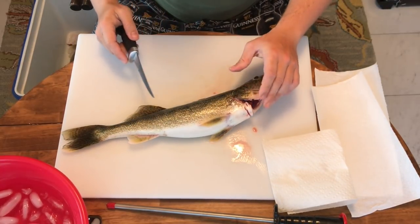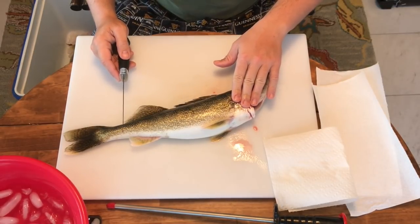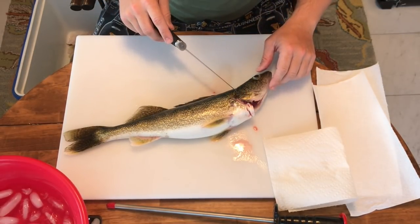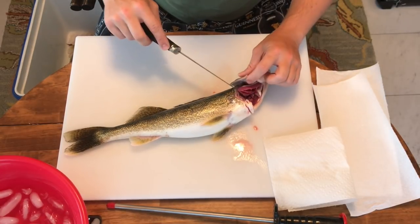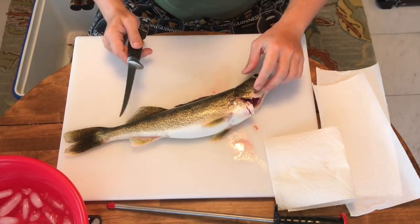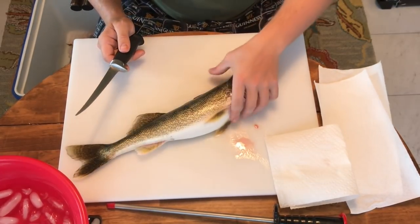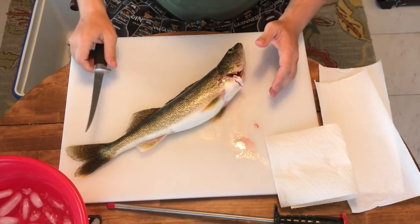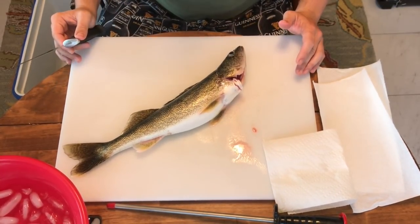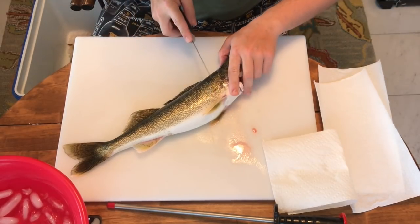First, I want to point this out: I cut this open last night - actually four o'clock this morning when I got home - and I stick them in a cooler with ice and water to let them bleed out. By doing that you end up with a much whiter, cleaner piece of meat and you don't get blood everywhere. If you've cleaned a fresh fish before, you know what I'm talking about.